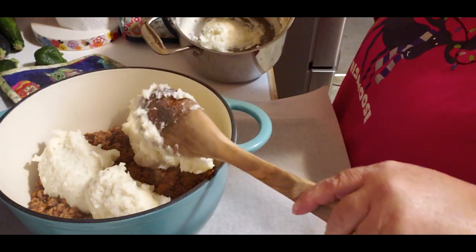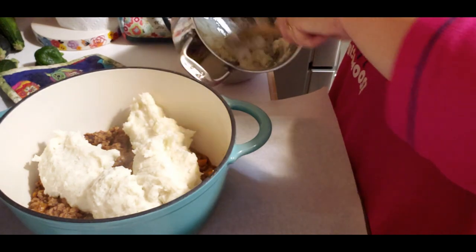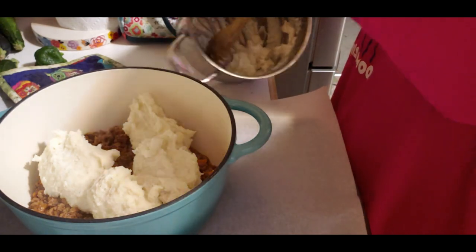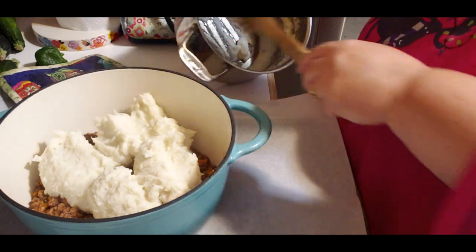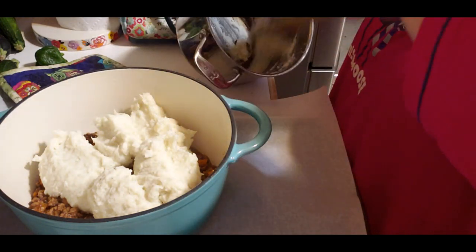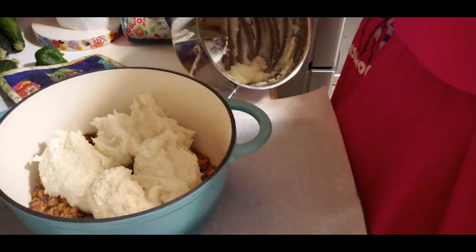I don't get all fancy. What you didn't see me make - I made some garlic knots. Actually I didn't make them, I just bought the box from Walmart, kind of like Texas toast.